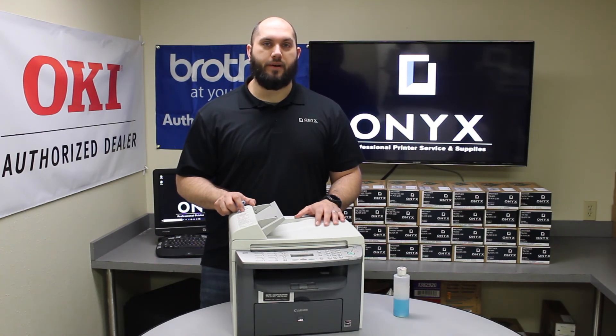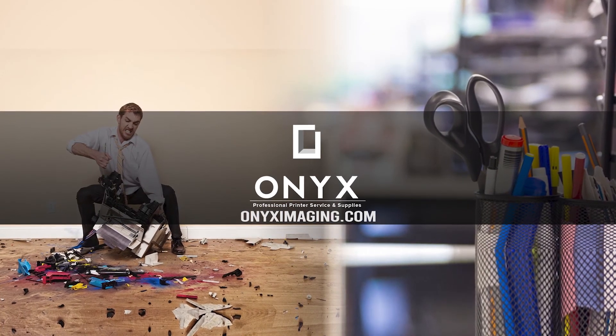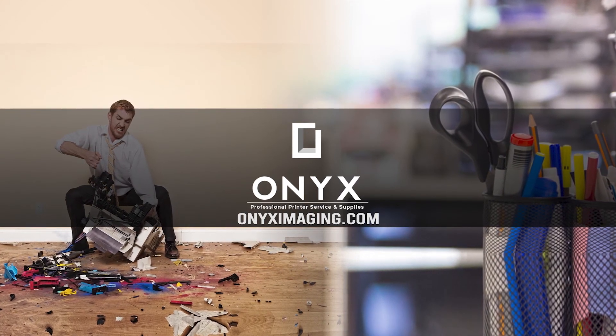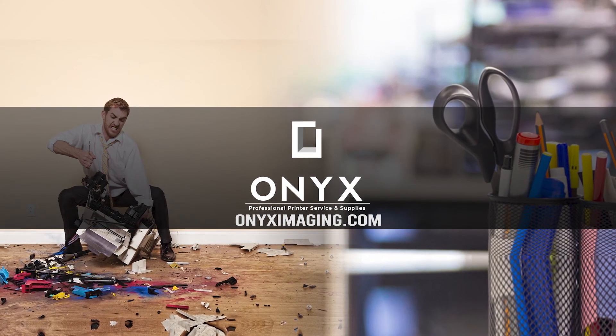Other than that, you will be back up and printing. If you are interested in how you can receive free labor on all of your service calls, as well as how to qualify for free printer upgrades, contact us today. We are here for all of your printer and office supply needs.